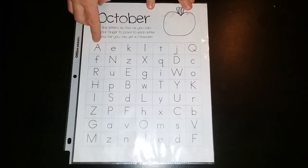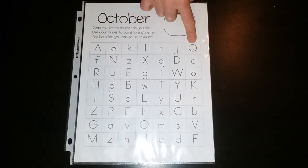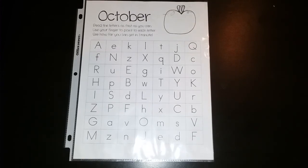The point of this is so that students read the letters as fast as they can as well as tracking each letter as they say it. This is great for reading practice because they're needing to keep track of the letters as they go, just like they will need to do when they are reading words, and it also helps them so that they can quickly name each of the letters and eventually quickly name each of the sounds.